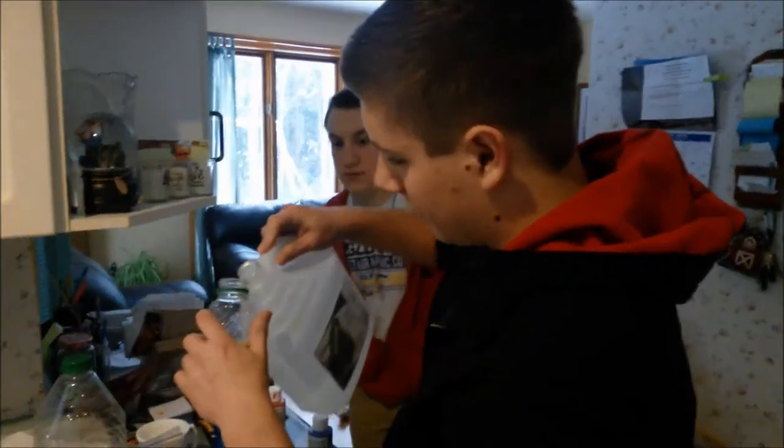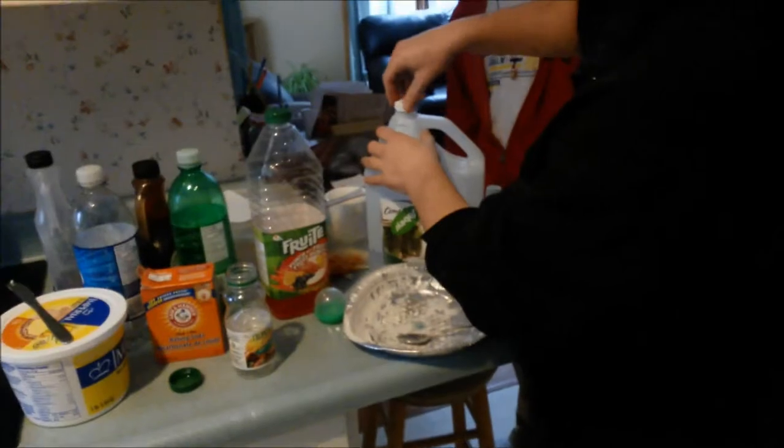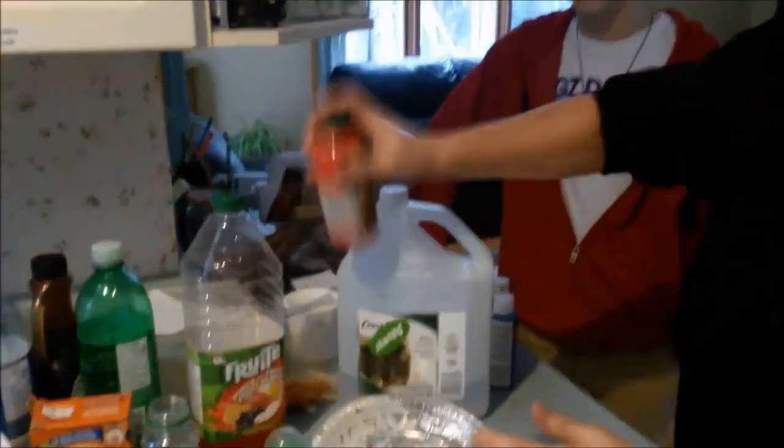I'm going to make some paint grenades. Put some vinegar in there and fill it up about halfway. Then add paint — whatever color you want. I'll choose red. Mix it up so it's a nice, solid color.